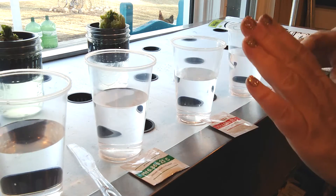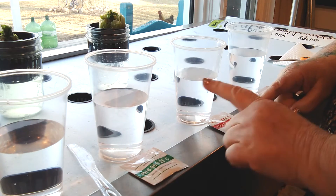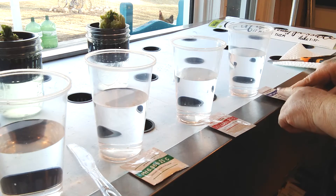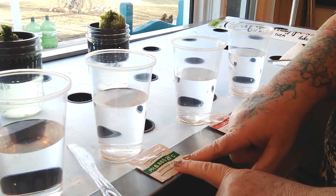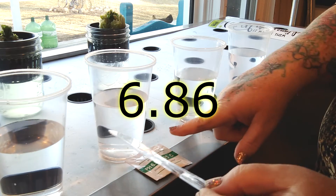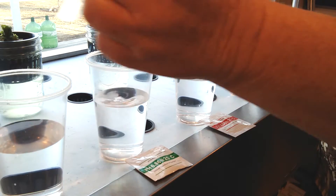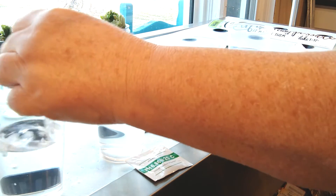This has to be done in a specific order: it has to be 6.86, 4.0, and then 9.18. Starting here on the left we have our pH 6.86. I already have the solution in my cup. I'm going to give it a stir — you want to stir it until all of the solids are mixed.